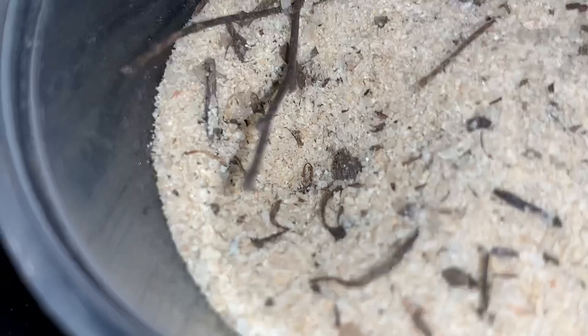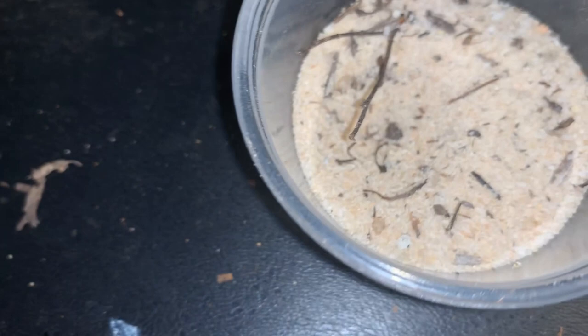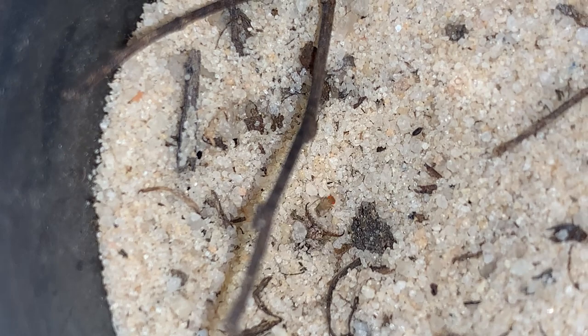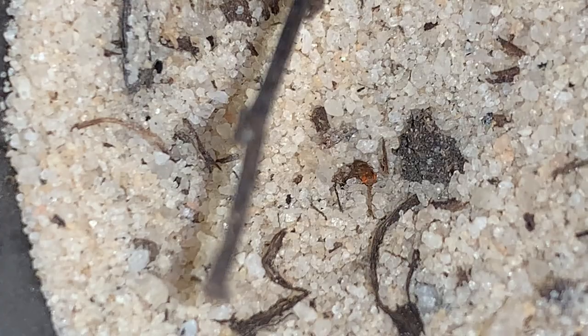So let's see if we can get it to feed. Part of what's going on here is that I have bumped the table numerous times, and so that's sort of creating micro avalanches. Without bumping the table too much, I'm going to drop some fruit flies in there — and this could happen very quickly. There you go. They are fantastic to watch. The antlions pretty much are consistent performers in the way you just saw.